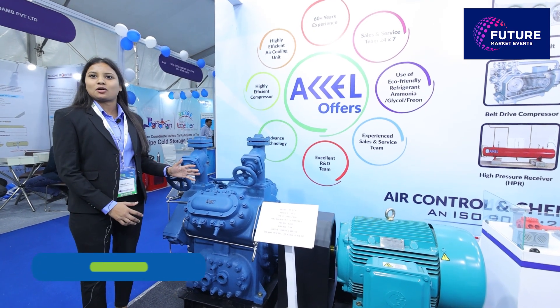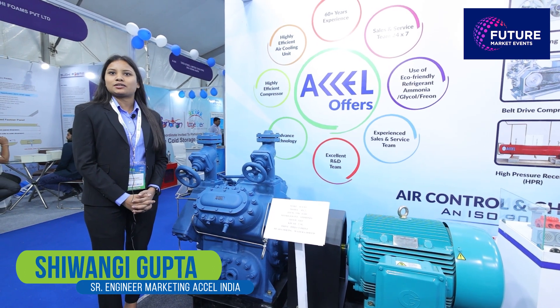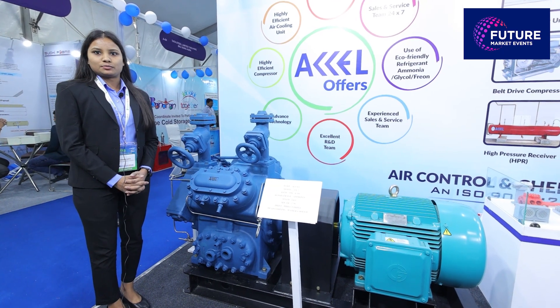This is the ammonia refrigeration compressor, AX2 model. We provide high speed refrigeration compressors which save electricity and reduce power consumption as well.